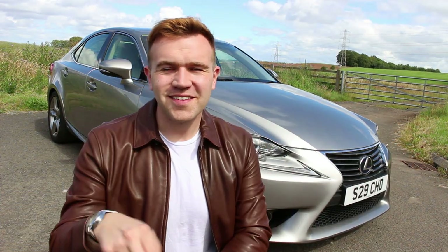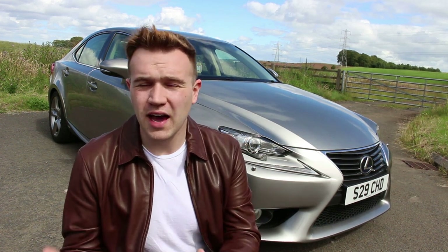This is the third gen Lexus IS, and in the UK it's the 300H which is the predominant seller. It came out in 2013 and initially there was a 200T model with a two litre four-cylinder turbocharged petrol engine, and the 300H behind me which is a two and a half litre four-cylinder mixed with some battery packs to make it a hybrid.